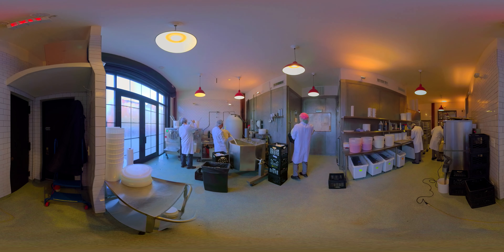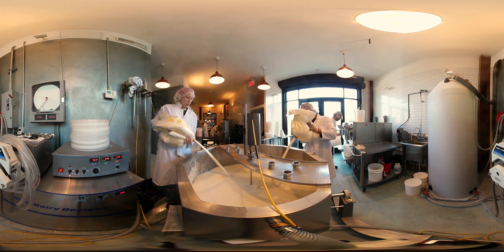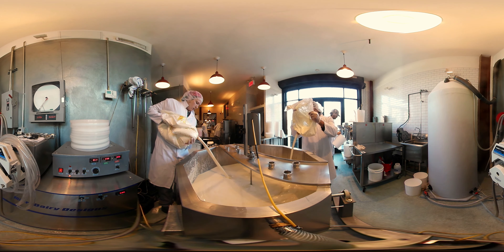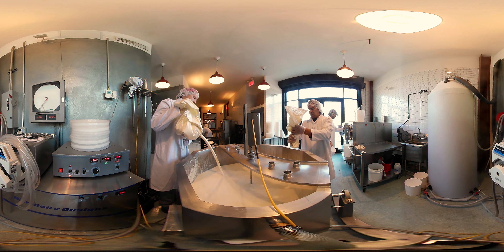All the flavors at Ample Hills start in the vat pasteurizer. This is a 100-gallon vat pasteurizer, and we cook our ice cream base. That's made up of whole milk, heavy cream, skim milk powder, organic cane sugar, and egg yolks — because the egg yolks serve as an emulsifier and help thicken the base. All those ingredients get mixed together and cooked in the pasteurizer.